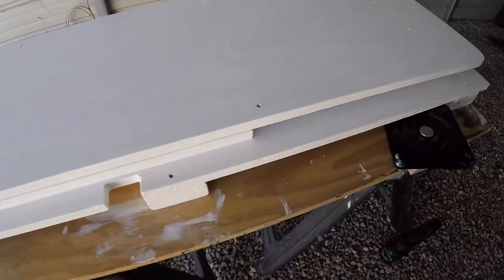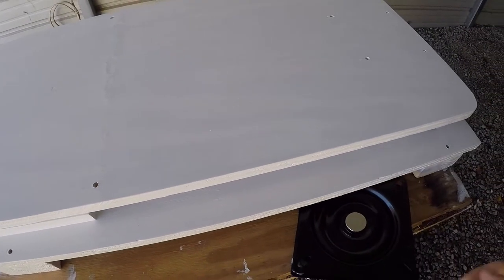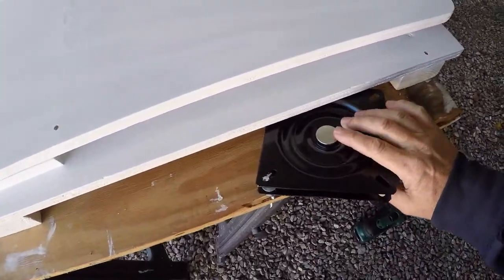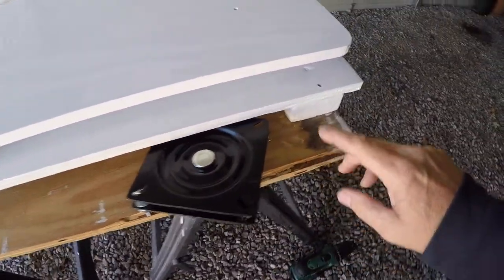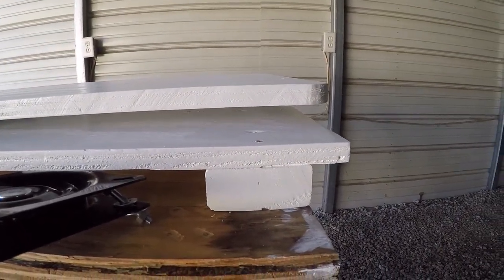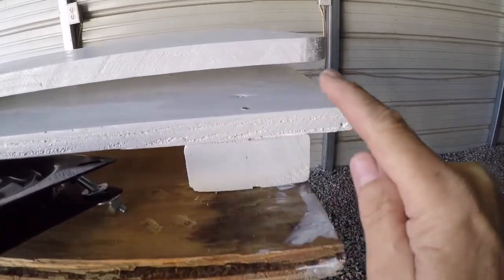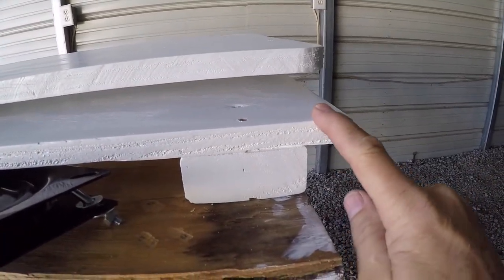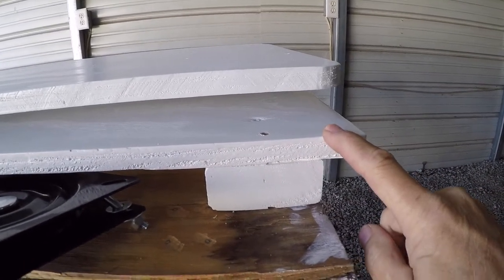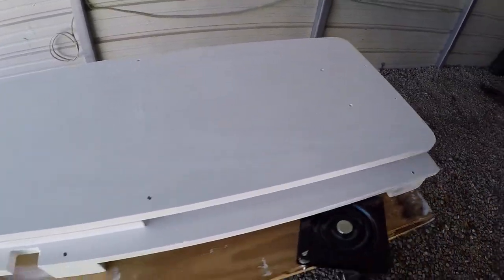Now that I'm getting ready to mount the base onto the rack, the next thing I need to do is bolt this swivel hinge in between the two pieces. I need to bolt it to the bottom board first, because once I get that mounted on the rack I won't be able to access the bolts. Then I'll put the top piece on after that's done.